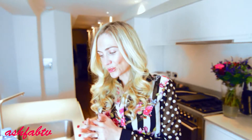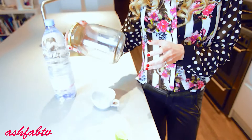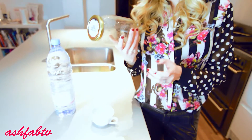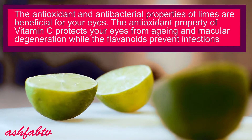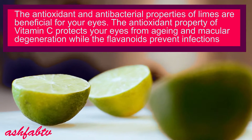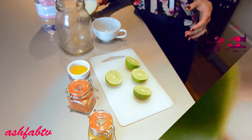For this toxi tea mix, you're going to need a big mason jar like this, which will fill about 750 ml, two limes, some turmeric, cayenne pepper, and flaxseed oil.